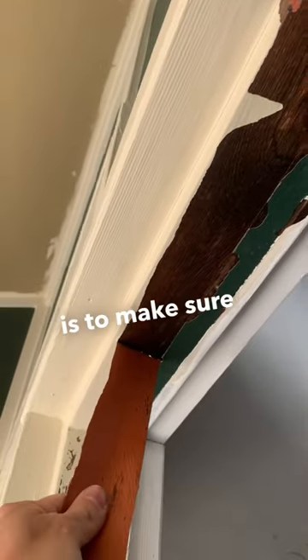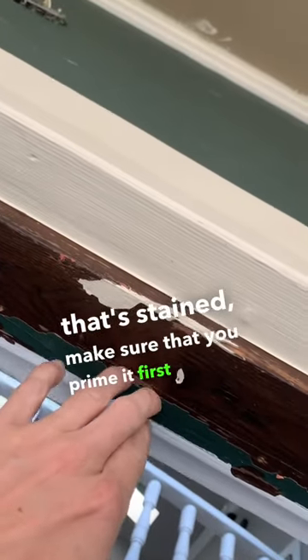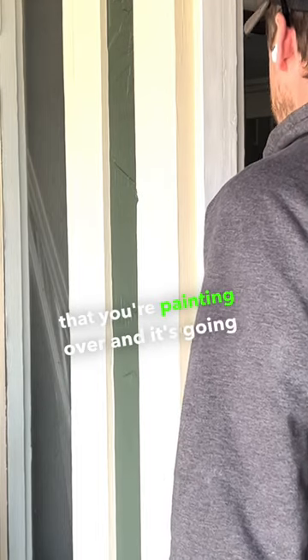So the lesson here is to make sure that if you are painting over something that's stained, you prime it first — because you'll never know if it's an oil-based or water-based stain that you're painting over, and it's going to give you a headache.